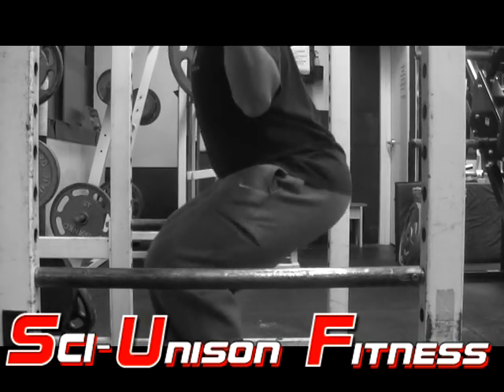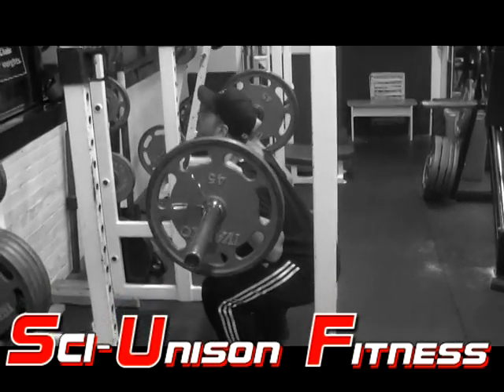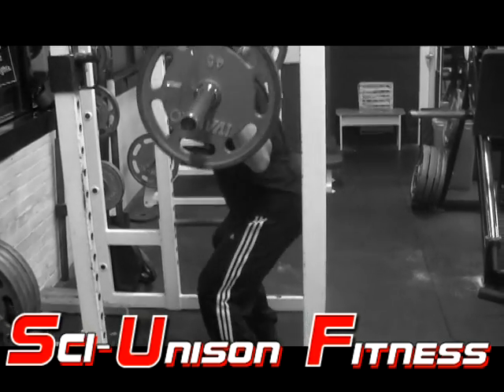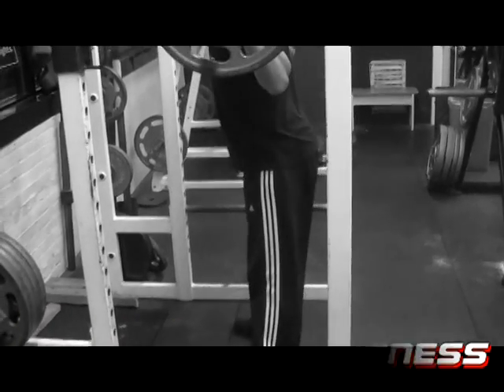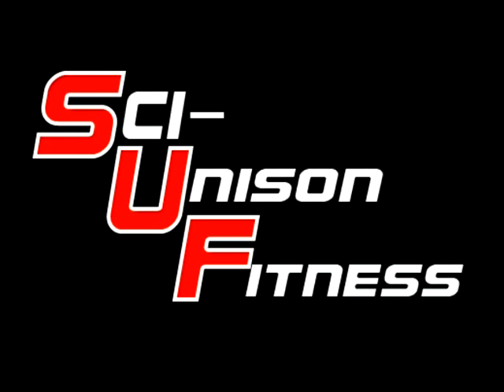You want to make sure you get deep enough — you don't want to do partial reps. Come up and push through your heels. Again, we're going to look up, come down nice and controlled. Keep the back arch, chest out — and that, my friends, is how you squat.